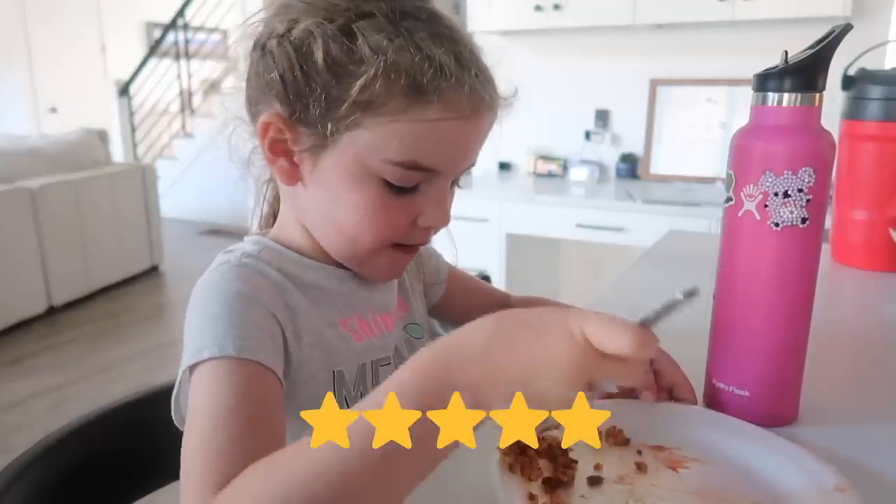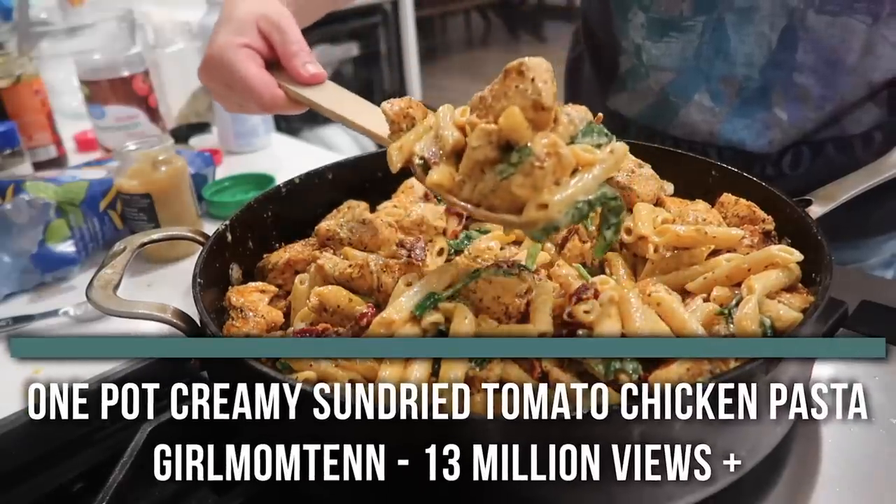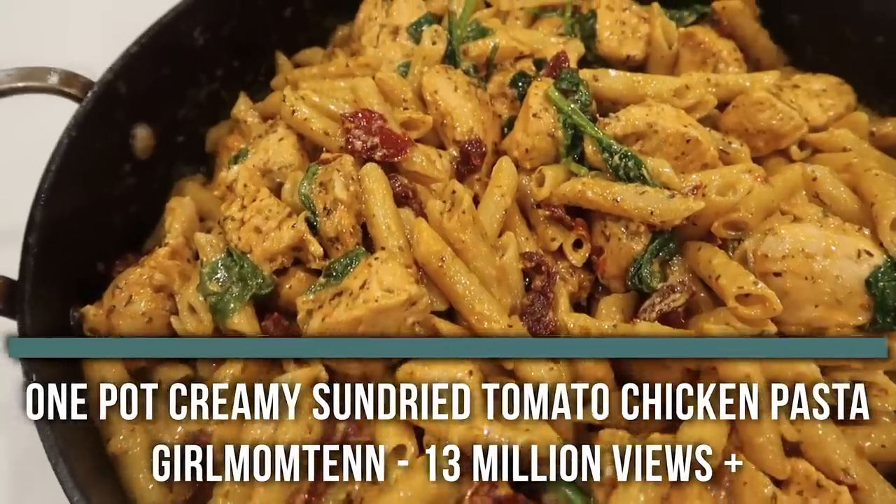Can I give it a five out of five? Now, even though I didn't love it, my kids did. And the last one is from girlmom10 — this one has 13 million views. She is making creamy sun-dried tomato chicken pasta.